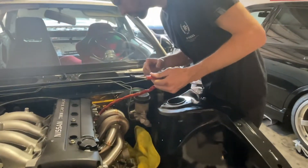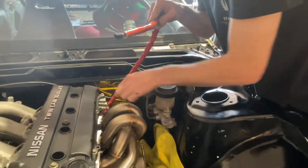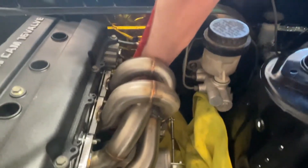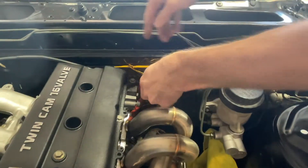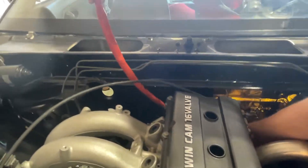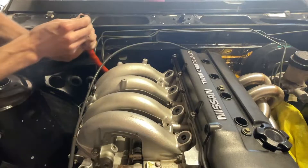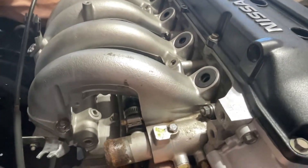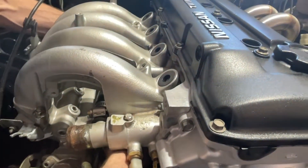Now we've got our oil feed coming right out of the top of the turbo. We're going to come around underneath and over the top of the bell housing, then right down along the side of the lower portion of the intake.